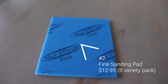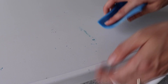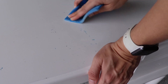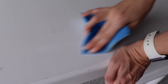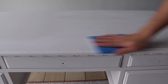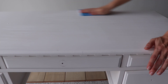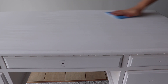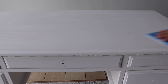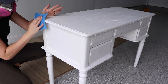Once the desk is dry, I'm going to grab item number two, which is my fine sanding pad, and I'm going to use this to get off all the marks I couldn't get off when cleaning. Anywhere I saw ink, pen, or marker I scuffed that up a lot, because that would come through your paint — so if you have anything like that, you definitely want to get it off. I'm also going to scuff up the entire piece because this is a factory finish and it's really shiny, so I want to scuff that up to give my paint something to stick to.